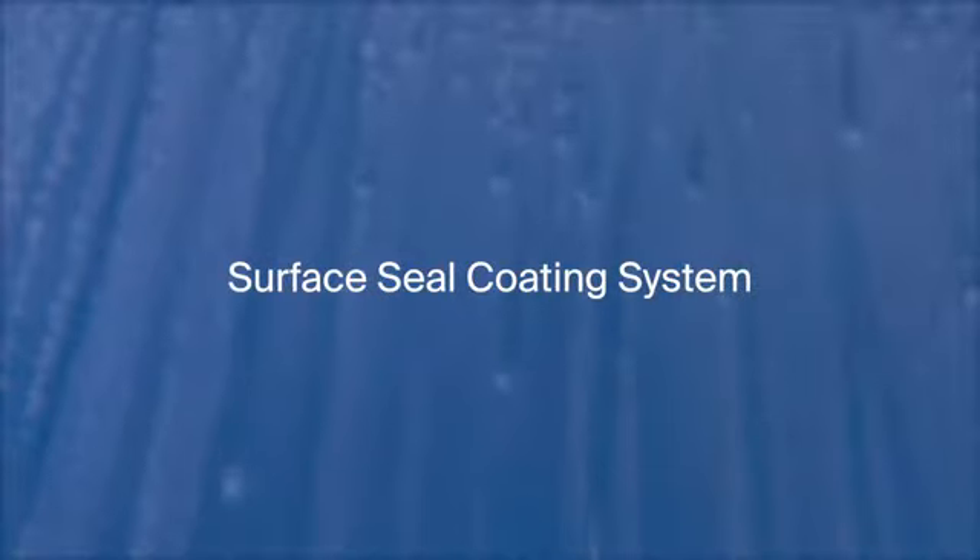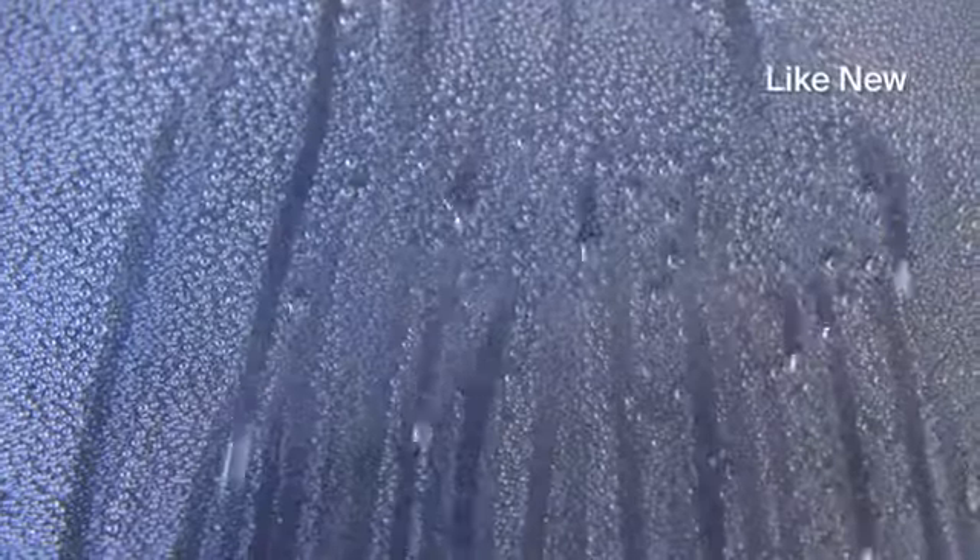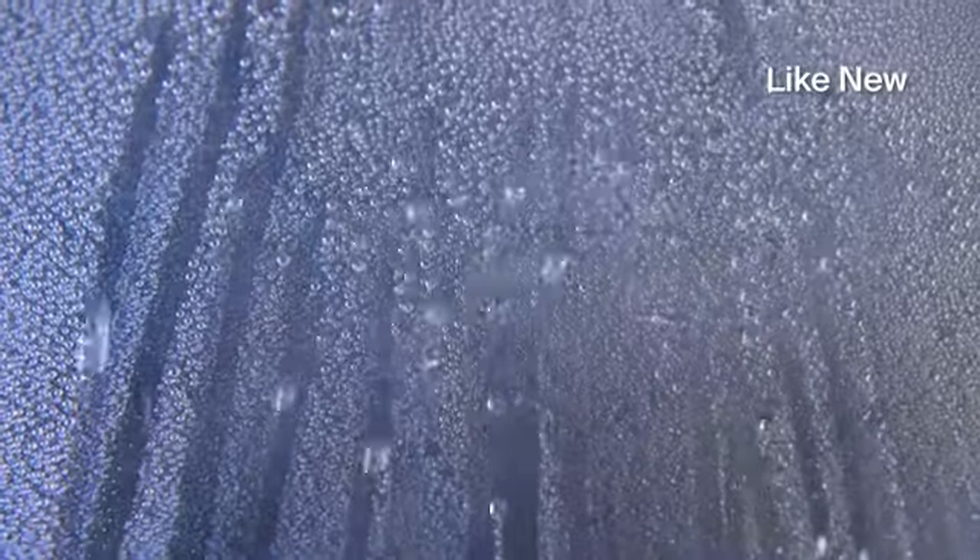Windshields should be assessed for when reapplication is needed. Water sheeting is unacceptable and reapplication of Surface Seal is required. Water which beads only is acceptable, but windows should be scheduled for maintenance. Water which runs down in streaks indicates a like-new condition.